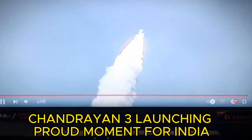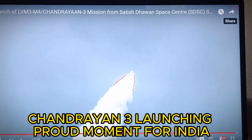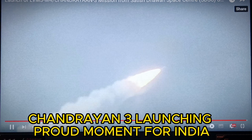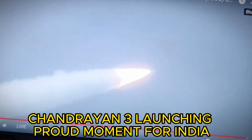As the rocket is soaring through the clear skies, every second moving closer to the accomplishment of the most important milestone in its mission. Every Indian witnessing the launch live is content with the feeling of watching history in the making.